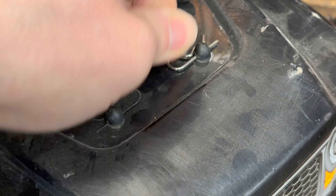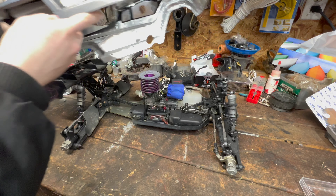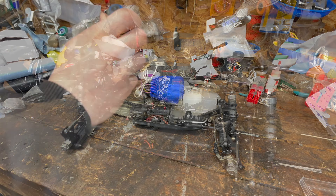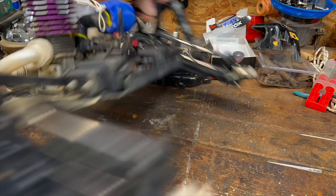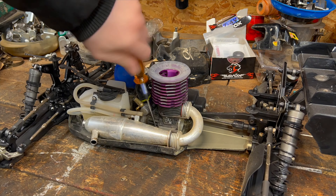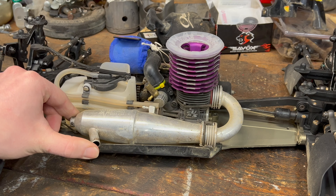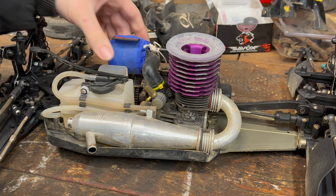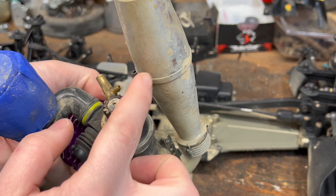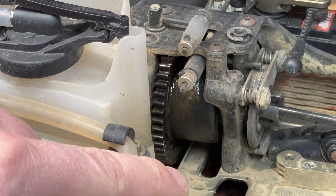Let's remove the body and get cracking. That sounds sweet. It's a good thing we got those diff rebuild kits. Looks like the diff is leaking.